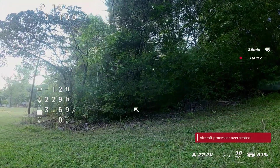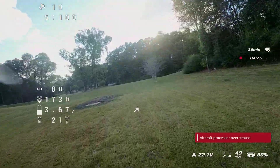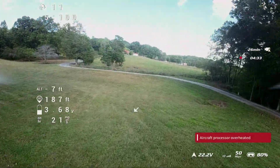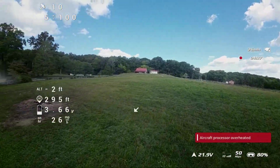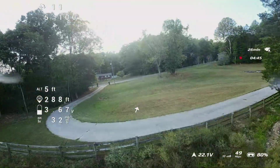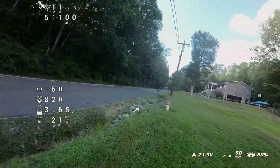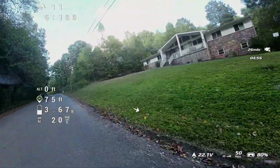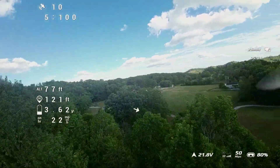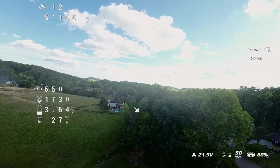I've been getting this overheating message and this is the only drone where I get this message. I don't know if it has to do with the flight controller overheating or the O3 overheating, but this has nothing to do with the water issue — this was going on even before it went in the water. It usually happens when I'm flying slow. As you can see, when I go faster the airflow literally cools down whatever is overheating. I'm not really trying to go over the canopies in case something happens, but so far this drone is actually performing fine.